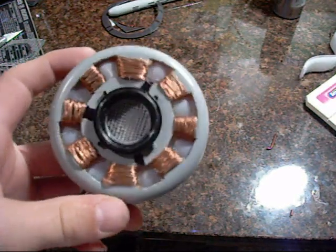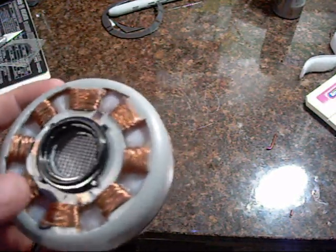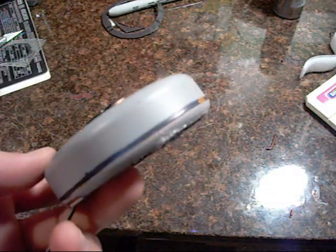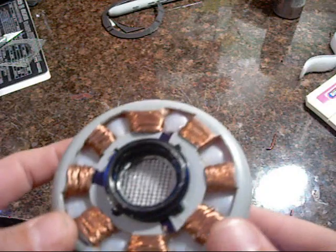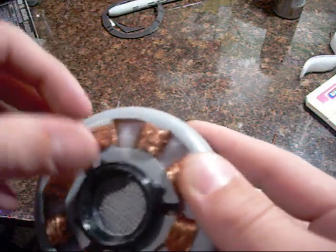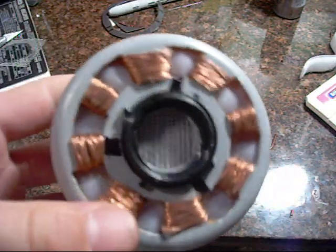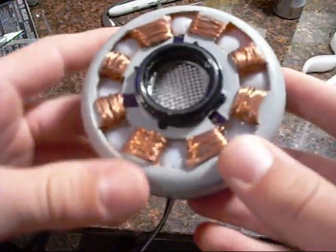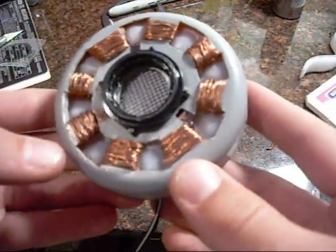So this is my first attempt at a homemade arc reactor. It was made out of an icebreaker tin. I cut all of these holes and just wound the copper around every other one. I kind of messed up because there's supposed to be ten holes and I only have eight.